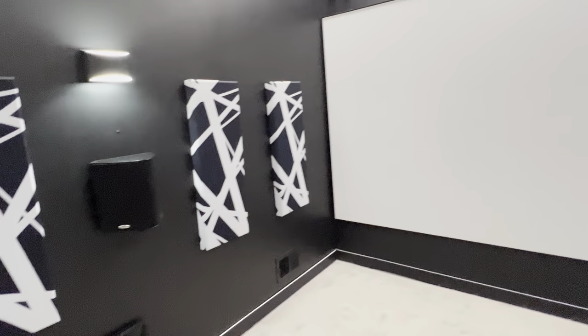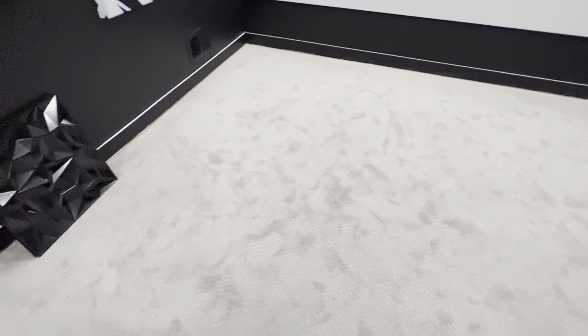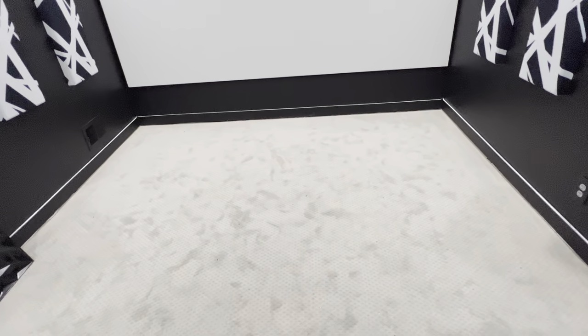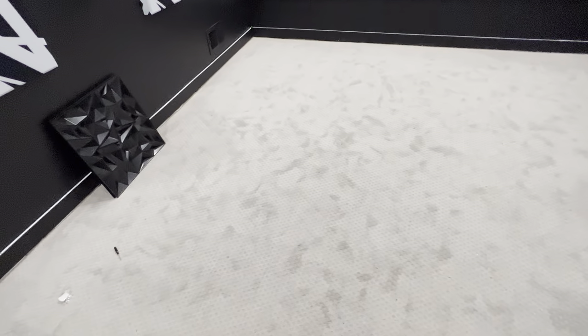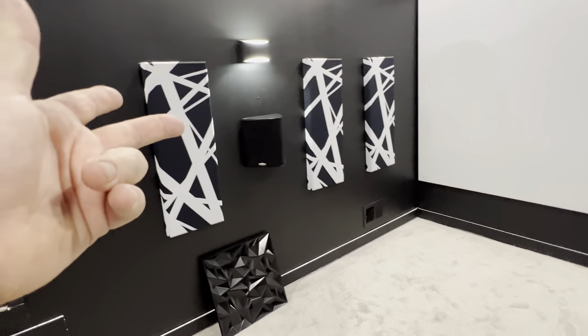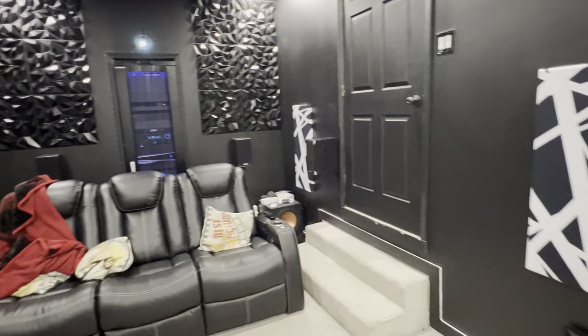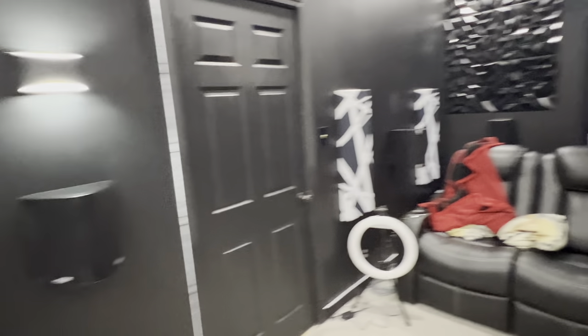I'm really pleased with them — the quality and especially the looks — because it kind of goes with my room. I'd like to get darker carpet later, but I'm not worried about that right now. People keep mentioning I need darker carpet, and yeah that'd be nice, but I wasn't going to pay a thousand dollars just for carpet and then pay somebody to put it in. I put this carpet in for $200 and it doesn't look bad. Everything matches — the screen, the walls, the panels — I think the room is coming together good. The acoustic panels are working out well with no issues.